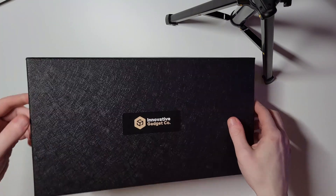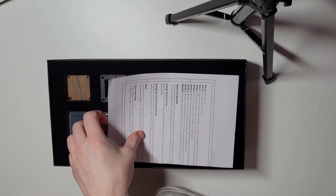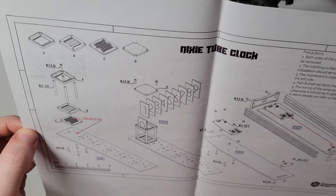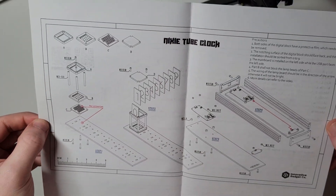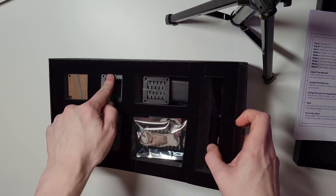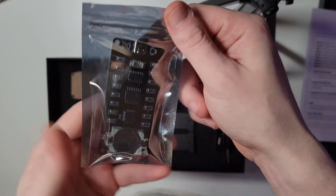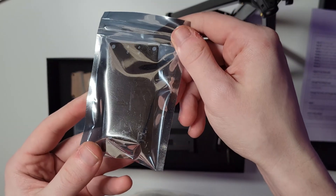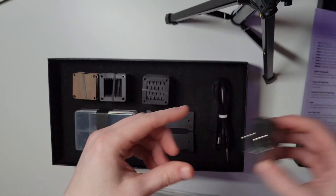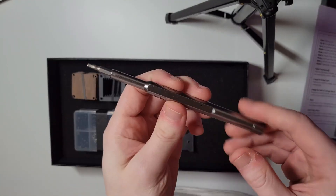Hello guys, today we're going to be going over and building the Nixie tube clock from InnoGadget. Feel free to sit back and enjoy as I put it together. I think in the end this clock looks beautiful and I think you guys will really like it. From start to finish the process should take about two to three hours — I'm going to be speeding that up for your viewing pleasure. The process is pretty self-explanatory so I'm not going to be talking over the entire video. If you enjoy this type of content, let me know down in the comments so I know to make more videos like this in the future.